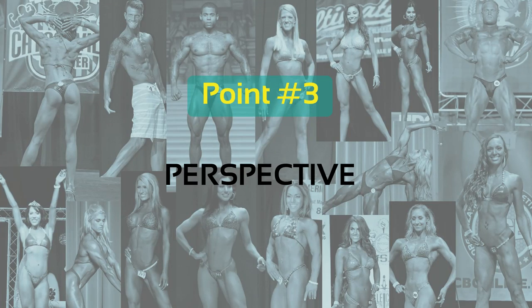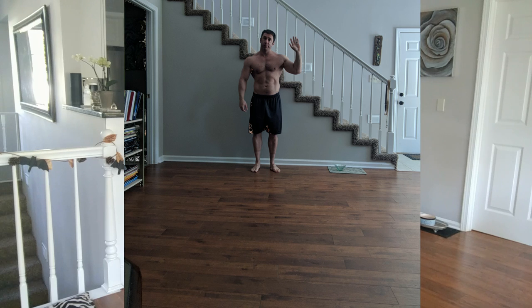Point number three: perspective. This is an easy one, but yet it's very commonly messed up. What we need to do is just ensure that the camera can see all of you, and it can see mostly just you. What I don't need to see is a bunch of the floor in front of you, or a bunch of the wall behind you, or the ceiling above you. I also don't need it to be pulled back so far that you look like a tiny little postage stamp-sized figure in the middle of the room — you can't see any detail that way.